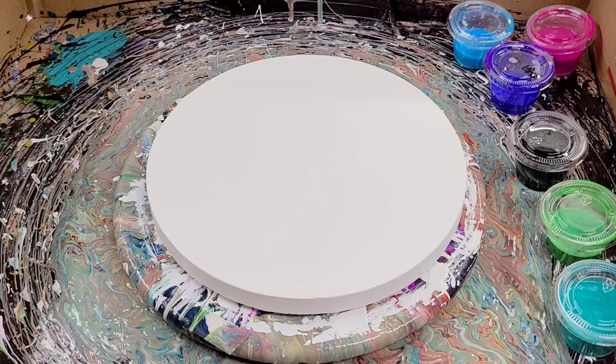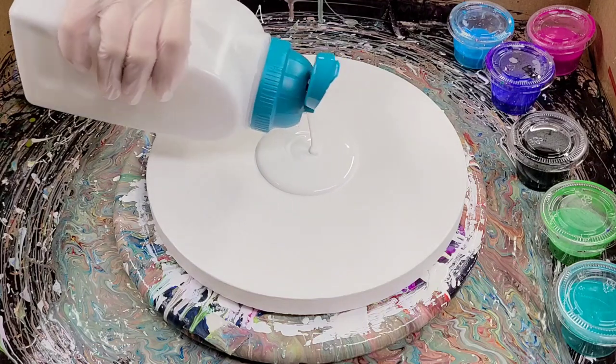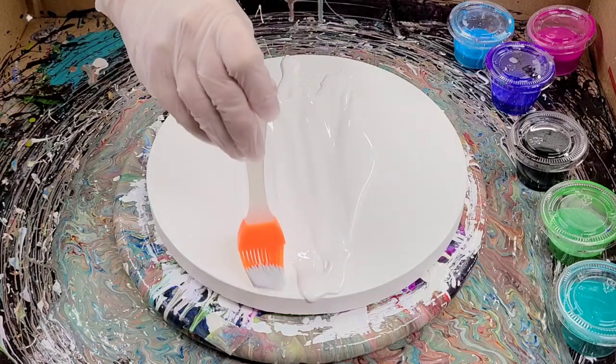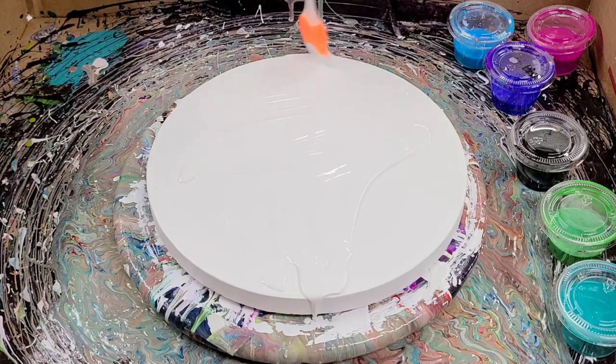Hey guys, mixed media girl here. Today I'm going to try a technique by Kathleen Miller. My friend Linda saw this video and sent it to me and asked me to try it. I do not have the exact materials Kathleen had, so I'm hoping I'll still get a good result. I will of course put the link for her video down in the description so you can see it.